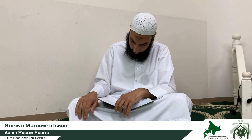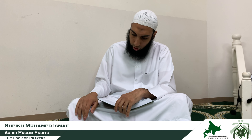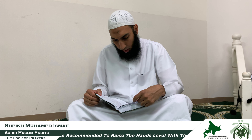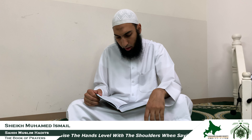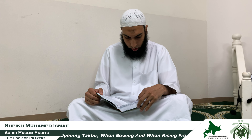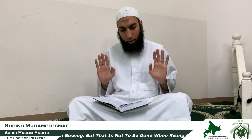Raising the hands to the level of the shoulders — and in some variations it was narrated that the Prophet sallallahu alayhi wa sallam used to raise up his hands higher. It was narrated from Saeed from Qatada with this chain that he saw the Prophet sallallahu alayhi wa sallam how he used to raise up his hands.